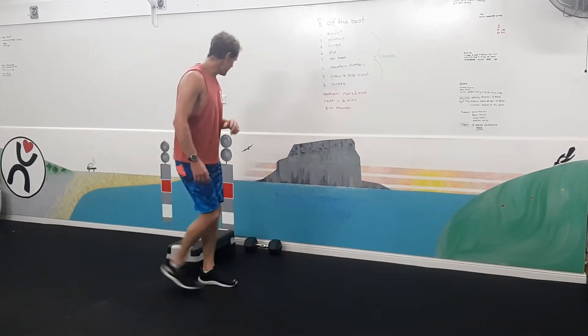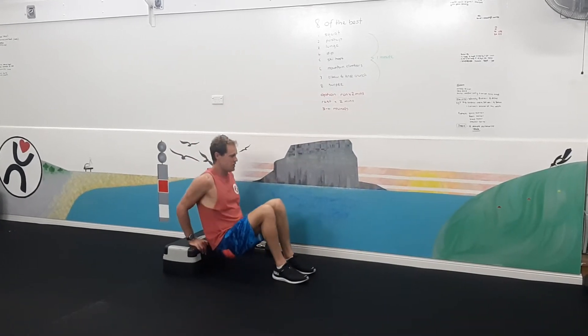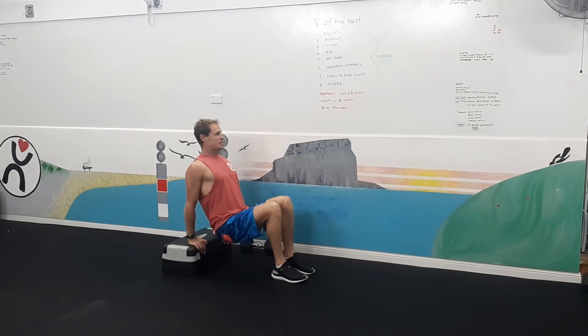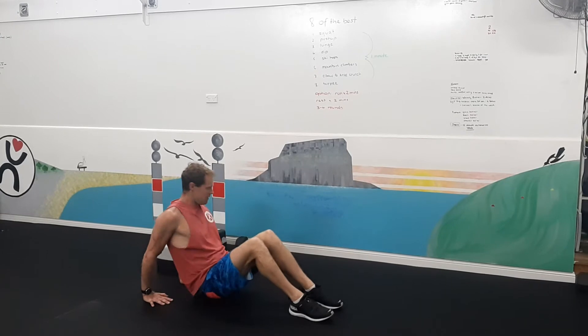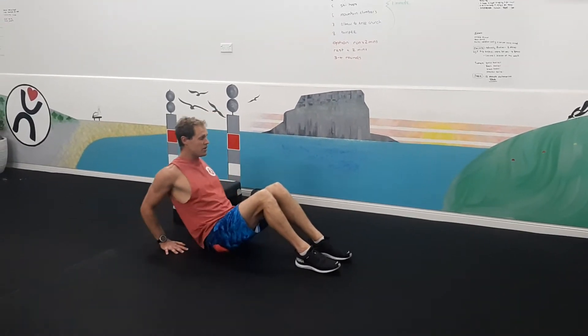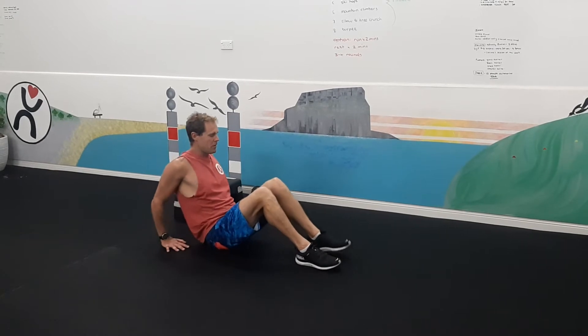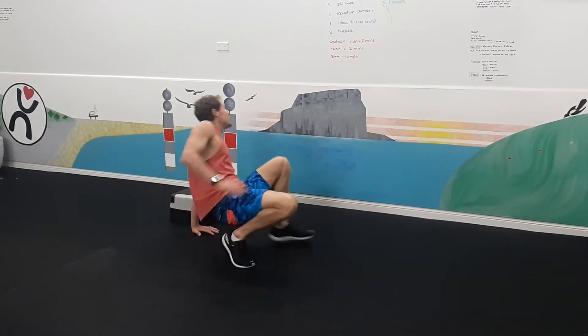Then we've got our dips, which can be done in a few ways — either on a bench with elbows in nice and tight and keeping your back straight. We also have a version from the ground, with backside on the ground, and then we can have our backside off the ground.